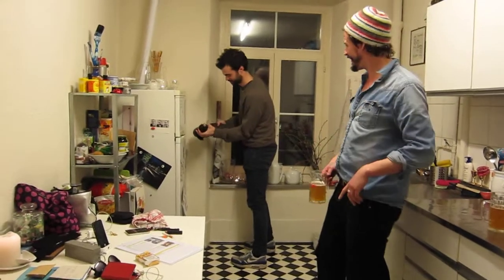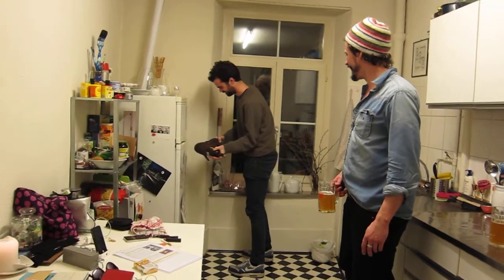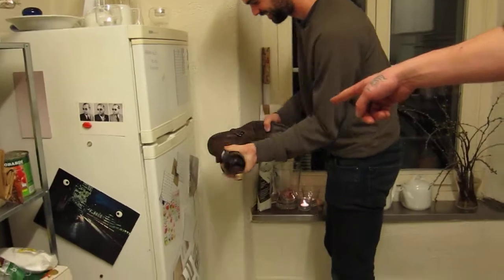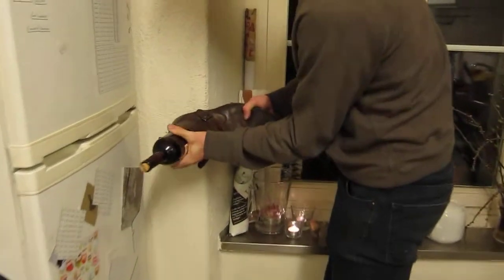In theory, I've got it. Maybe the shoe's too big. Oh, wait a minute — he's got it! He's got it! Don't get wine all over my shoe.